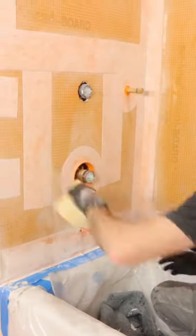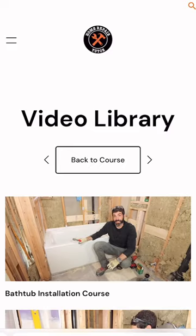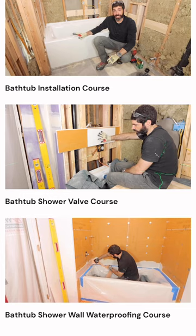Now if you're doing a bathtub remodel like this and you need help, we have a brand new course inside our video library that will show you how to waterproof a tub step by step. So make sure you check that out over at HomeRepairTutor.com.